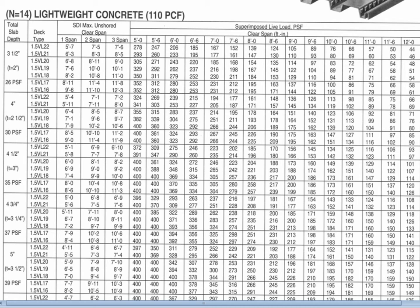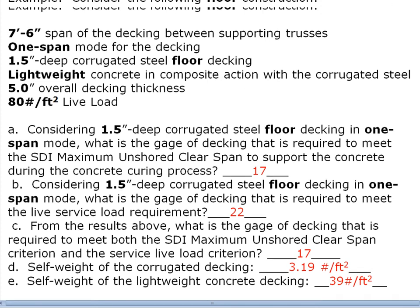Let's do a problem using this table to size some decking. We'll assume a seven-foot-six-inch span between supporting trusses or beams, operating in one-span mode. We'll use one-and-a-half-inch deep corrugated steel floor decking, lightweight concrete in composite action, a five-inch overall thickness, and an 80 pounds per square foot live load — as might apply to an office building.